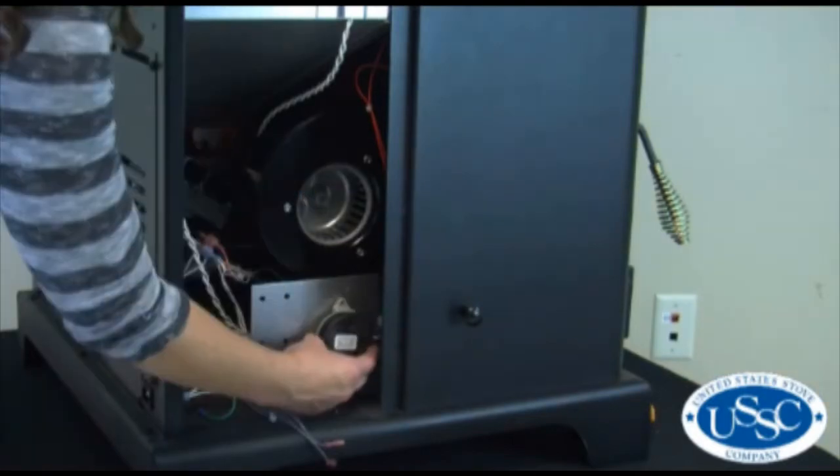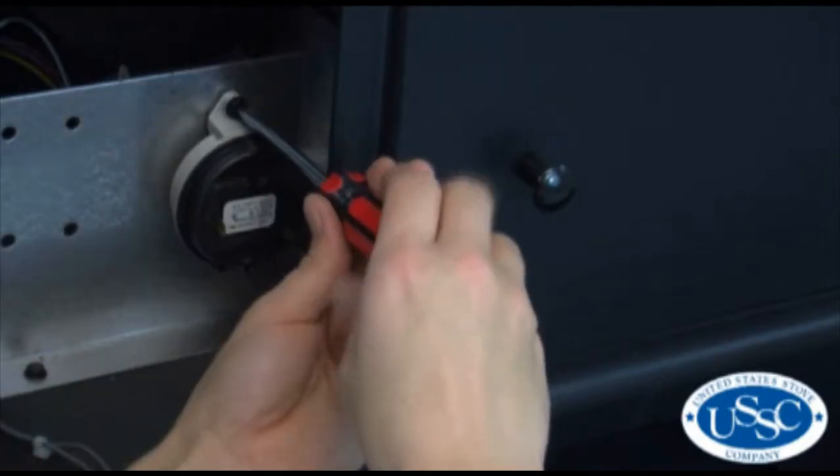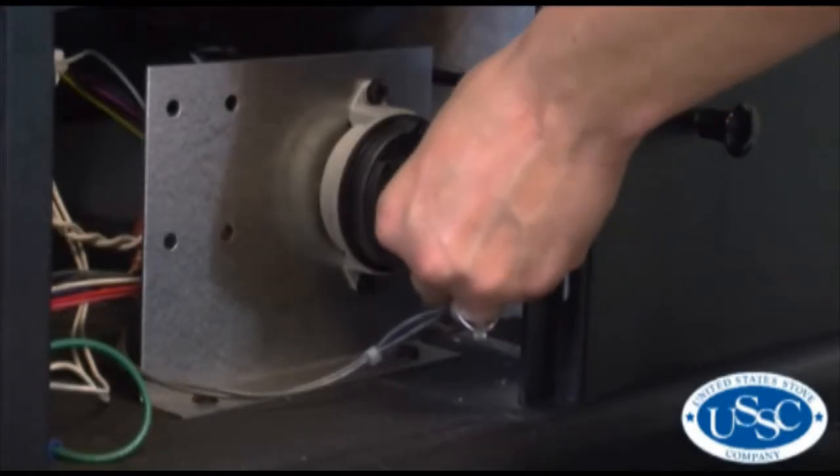To install the new vacuum switch, insert and tighten the screws you removed earlier. Attach the silicone hose and then replace the two wire leads.